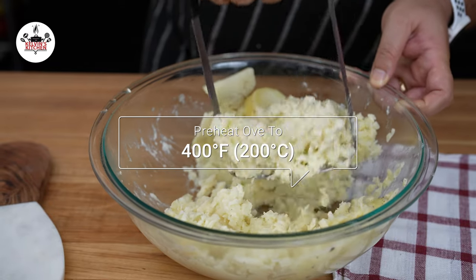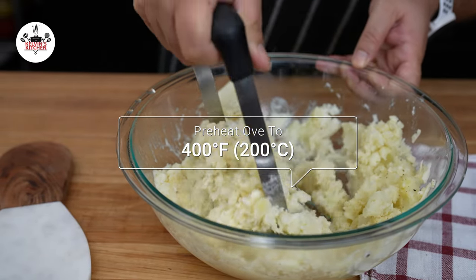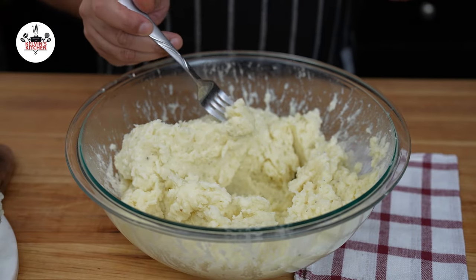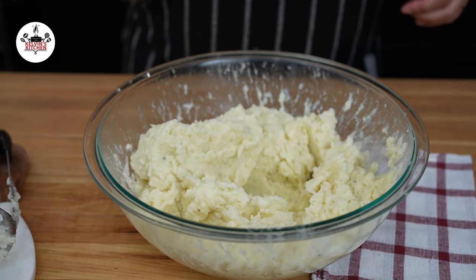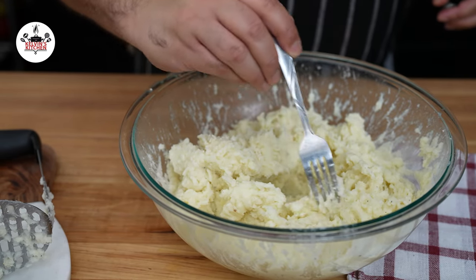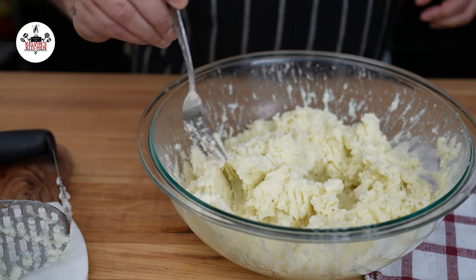Meanwhile, preheat the oven to 400 degrees Fahrenheit, which is 200 degrees Celsius. At this point, you may taste and adjust salt and pepper to your liking. However, they don't need any salt as the parmigiano-reggiano is pretty salty itself.